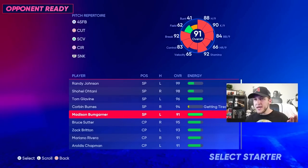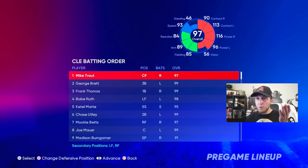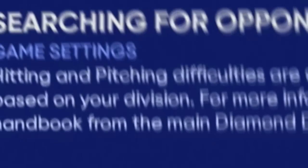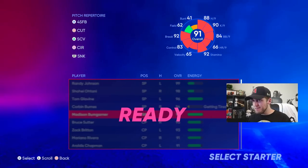Ever since I've been playing this game online and posting videos, I've been told that pressing the X button is the best way to play. But is it really though? So that's what we're going to be doing today. We're going to put Madison Bumgarner on the bump because he has some power in his bat, and we're going to use the full god squad and see if we can hit a bunch of home runs.